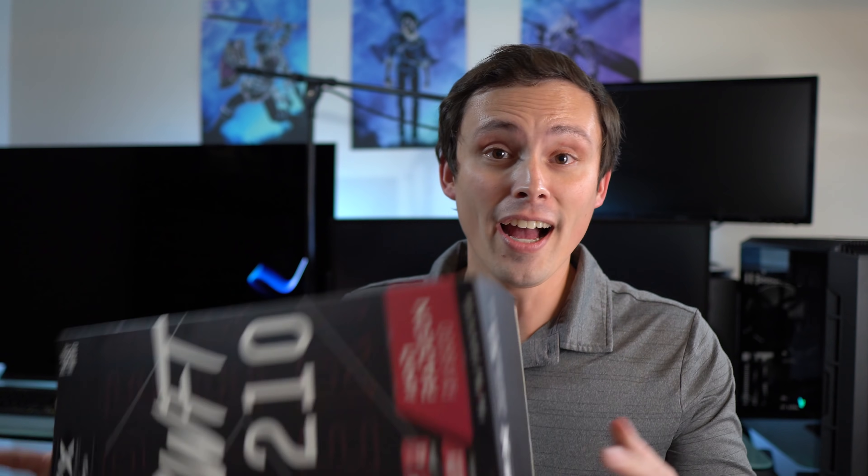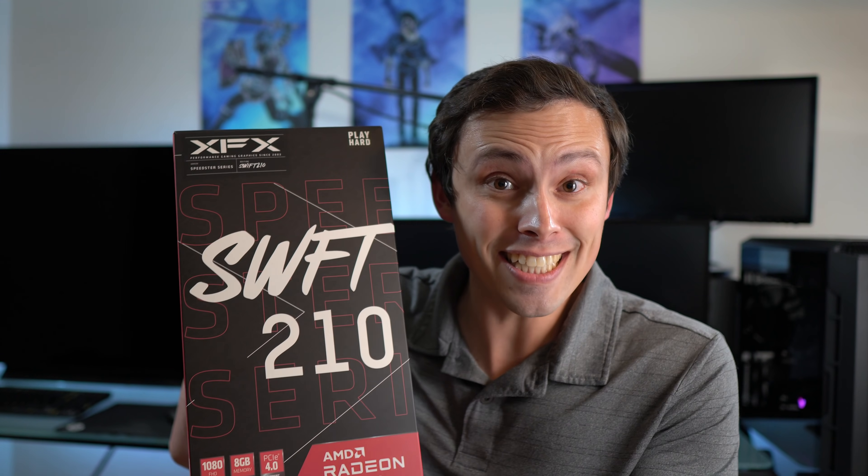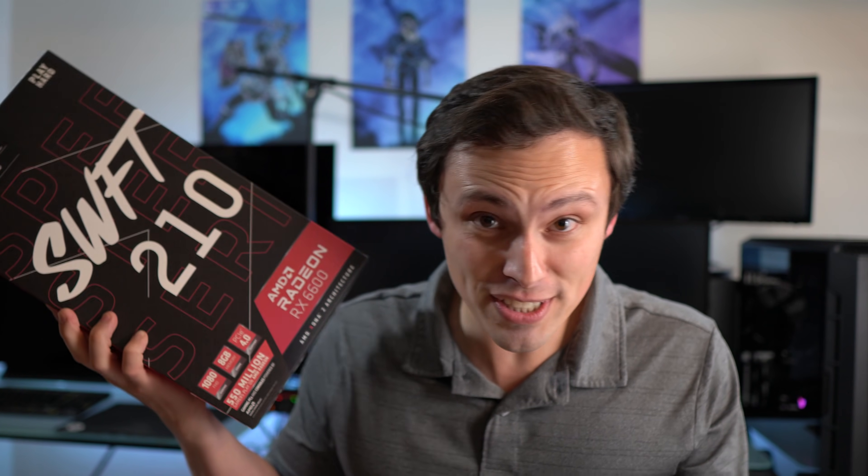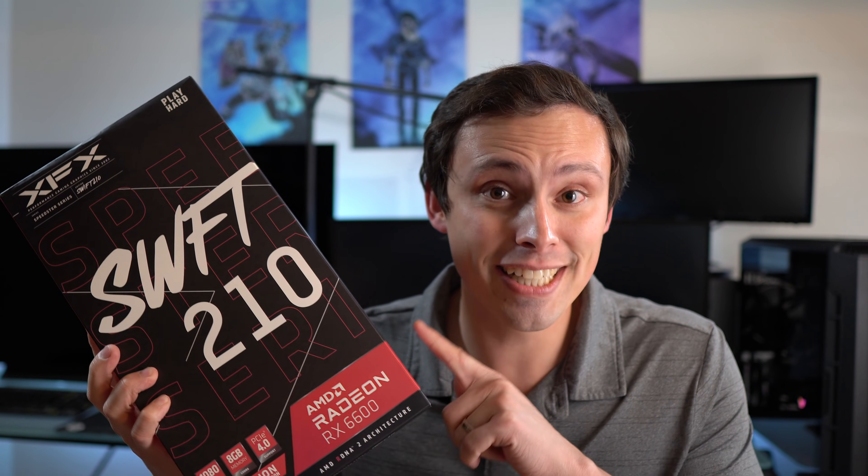I am so excited. I got an RX 6600. You might be like, why are you so excited? RX 6600? Don't you already have an RX 6800 XT, if you've been following the channel? Yeah, but I'm excited to test this out against the GTX 1060 that I got.